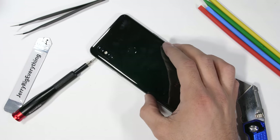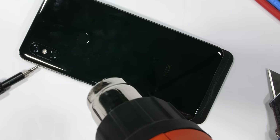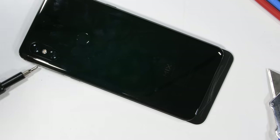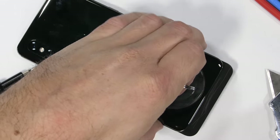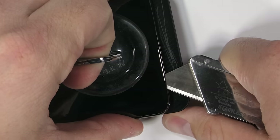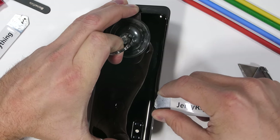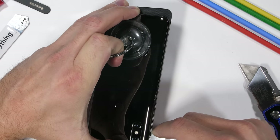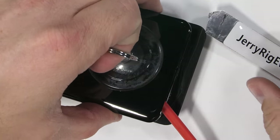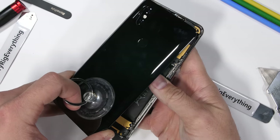Since the Mi Mix 3 isn't water resistant, we can hope it won't be glued shut quite as tight as some of the other watertight phones. A little bit of heat gets the phone hot enough to soften the adhesive between the glass and the frame. I can use my suction cup to pull up on the glass slab and slide my razor or metal pry tool underneath to slice away the adhesive. The back glass panel does pull away easy enough.